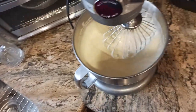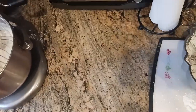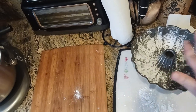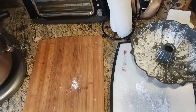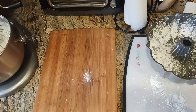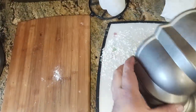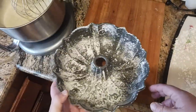Look at how nice this batter is. I'm going to get a wooden board. This pan has been sitting in the fridge — it's been buttered and cornstarched so that when I bake it, the cornstarch caramelizes and makes a nice little crust, a nice crunchy exterior to the Pan di Spagna, very similar to an angel food cake or sponge cake. One last little tap to get rid of any excess clumping, and now I can pour my batter in.